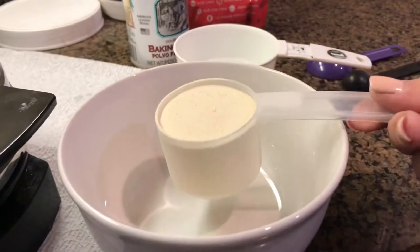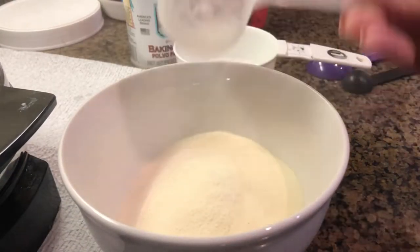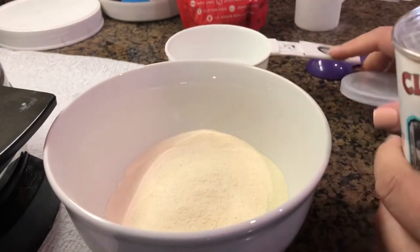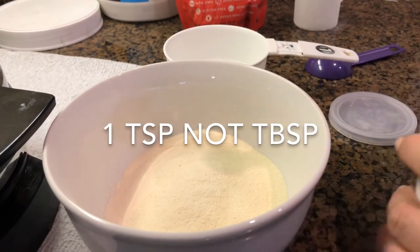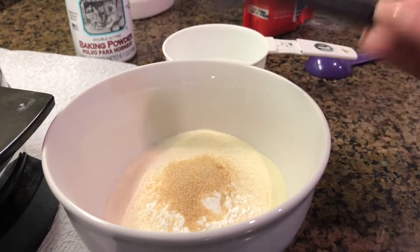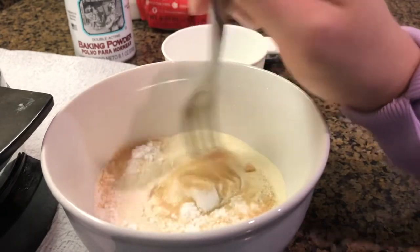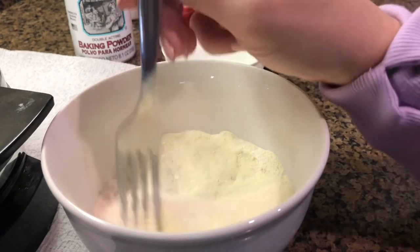First, I mix my dry ingredients together. I'm putting in my one scoop of protein powder, one tablespoon of baking powder, and one tablespoon of sweetener. Now I'm going to give this a quick little stir just to get all the dry ingredients mixed together before I add my egg and water.